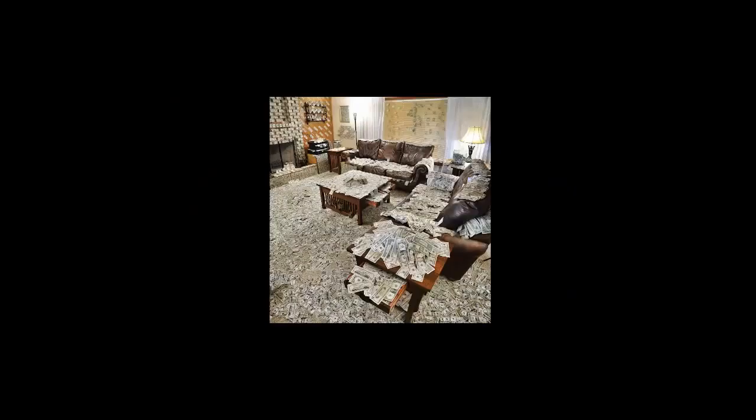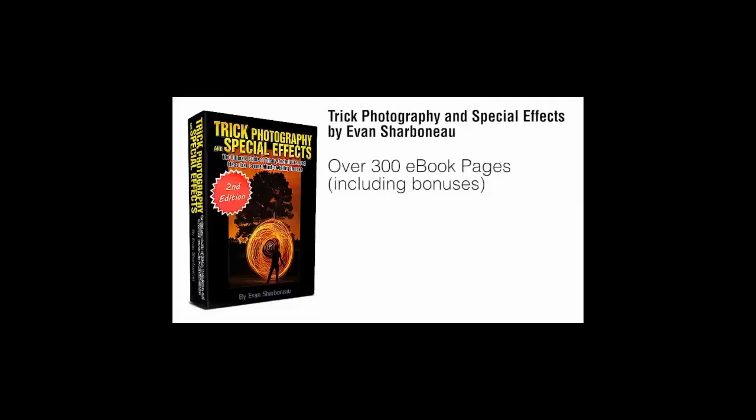That's one of the simpler tricks and anyone can do it if they have Photoshop — I'll show it in much more detail inside the full course. You don't need the latest and greatest version of Photoshop; you can use CS2, CS3, CS4, or the latest CS5. If you're using Photoshop Elements 10, you can still get away with doing many things including this trick inside the course.